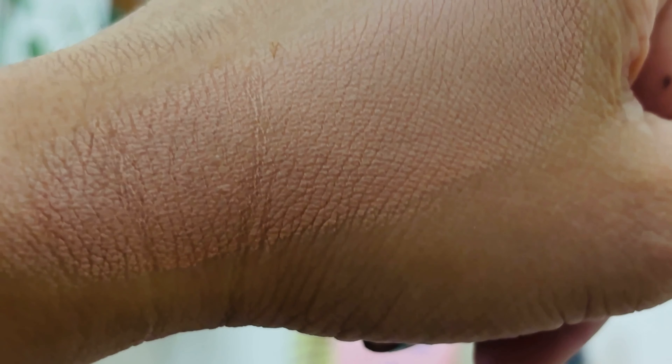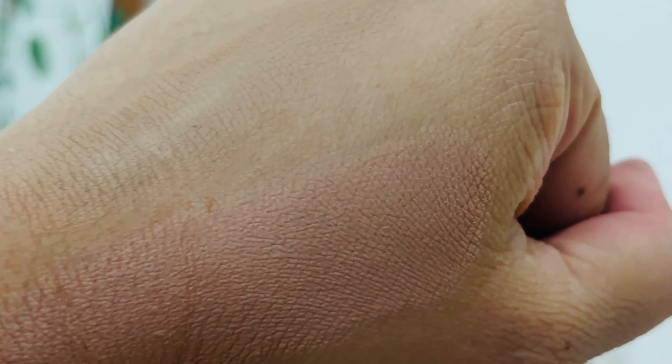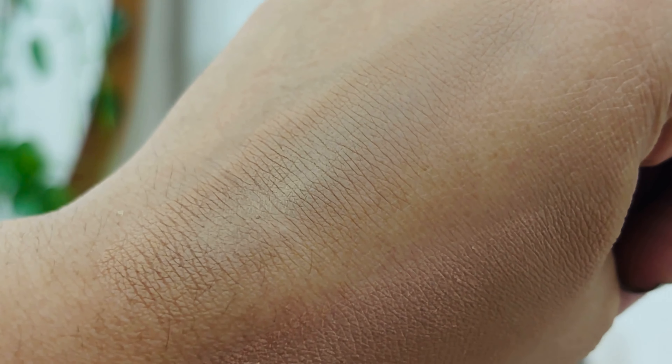This shade is dark. It is a pink undertone. It is not dark. It is a match. It is a pink color. That is why you are going to test. It is not oxidation. It is a foundation.